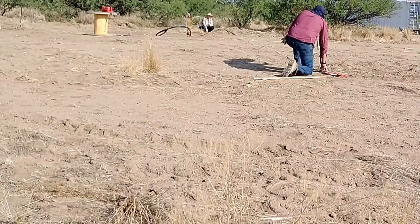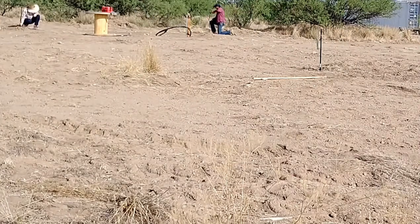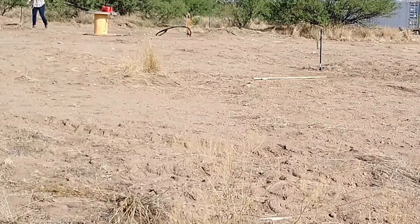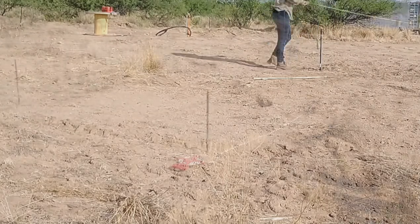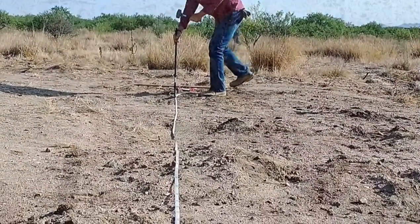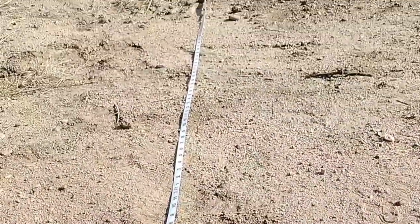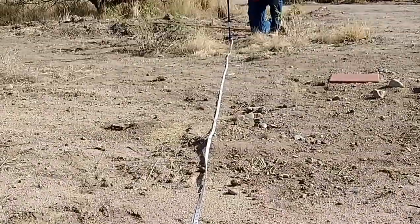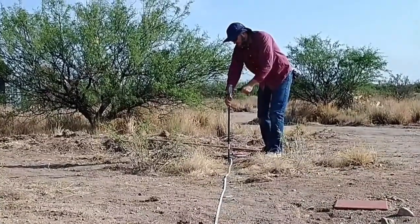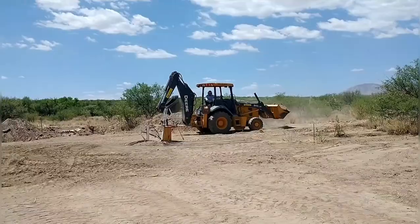Once we had the southward side established, we measured out the full length of the house along that side. I used an online calculator — you put in the width and length of your foundation and it gives you what the diagonal should be. We kept making adjustments to the stakes until the diagonal was exactly the same in both directions. Once all lengths, widths, and diagonals were correct, we knew we had it square and were ready to move on.